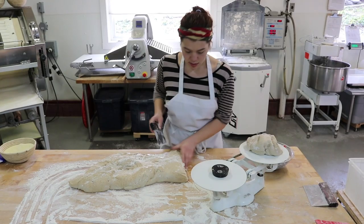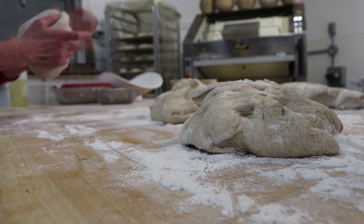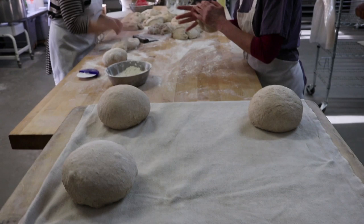Then she cuts and weighs the dough to make sure the loaves of bread will be the same size. Today, Brian, Lisa and Casey are making a kind of bread called a boule.